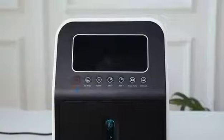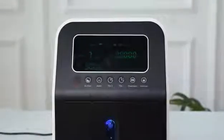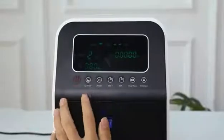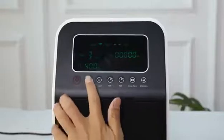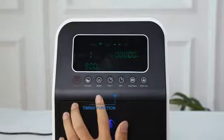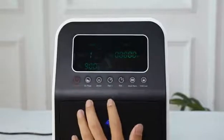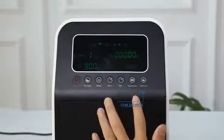Touch the on/off button and the oxygen generator starts to work. According to personal needs, adjust the flow. Additional functions include: anion function, timing function, smart alarm, and child lock.